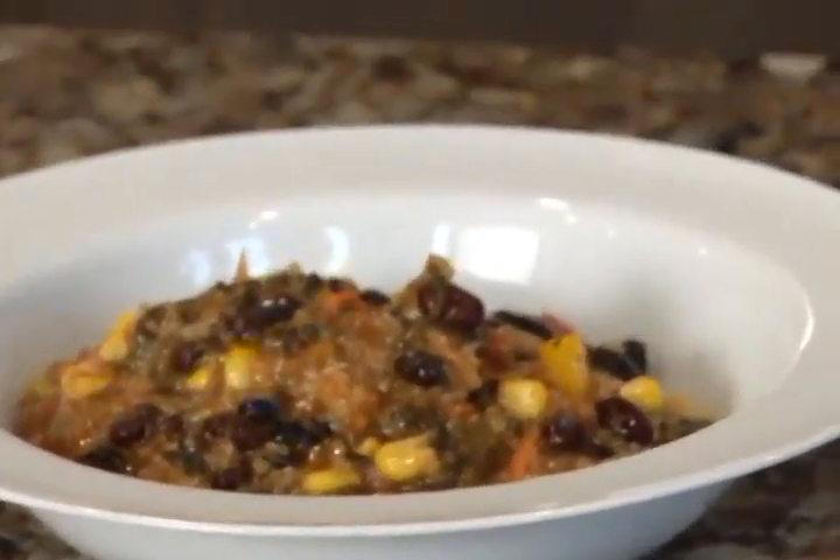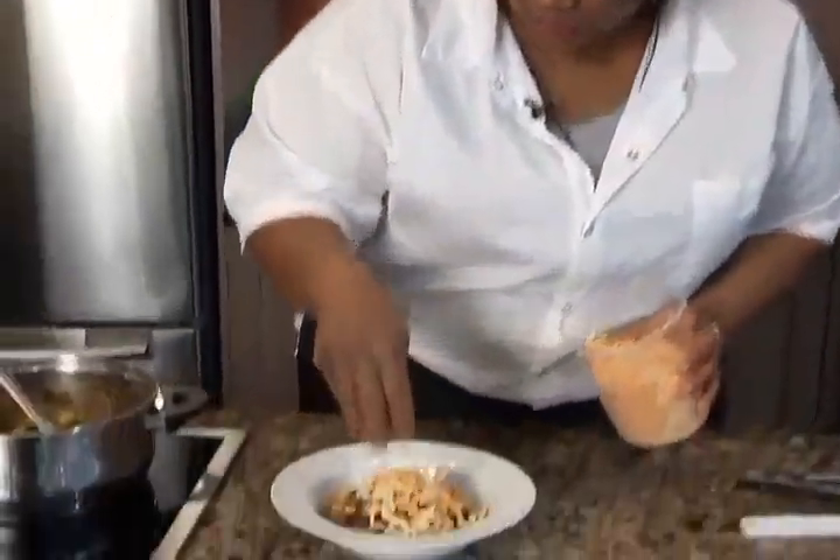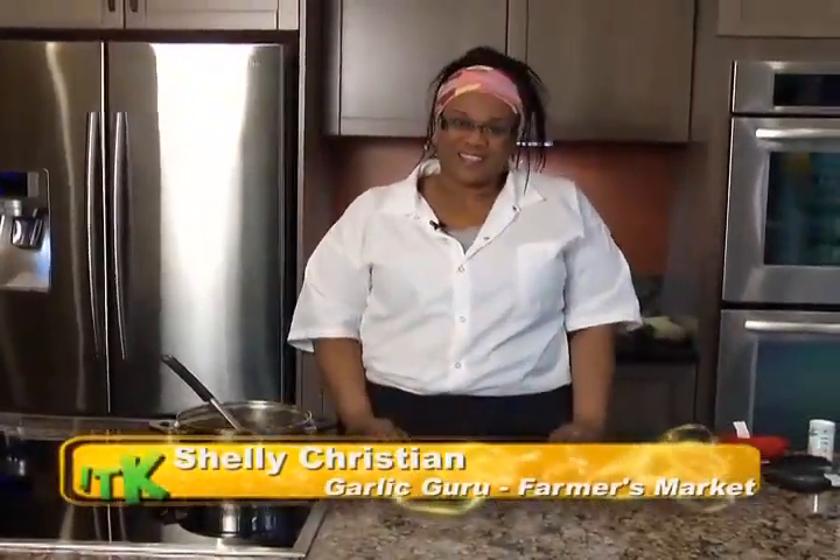Another favorite of mine is just to add a little sprinkle of cheese, and a drop of sour cream will be good too. And there you go — I'm Shelley Christian, and this is my Garlic Guru vegan chili. Thanks!